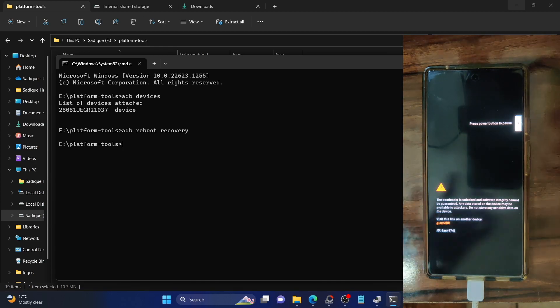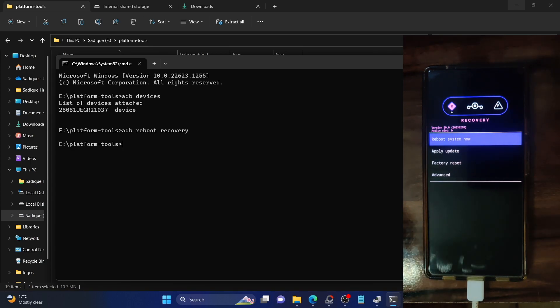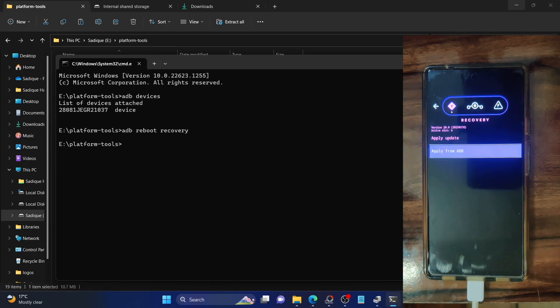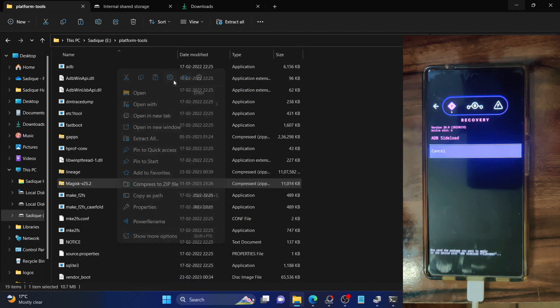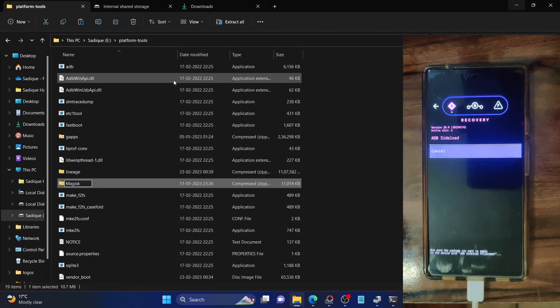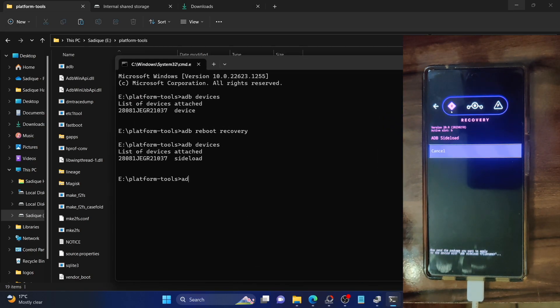Our phone is now in LineageOS recovery. We will now sideload the Magisk file. First, go to apply update, then select apply from ADB — your phone is now in ADB sideload mode. Type in ADB devices and make sure you're getting the sideload message. Once you are, you're good to go. Now sideload the Magisk file. I recommend renaming the Magisk file to just 'magisk' and removing any version number, as it will be easier to type in the CMD window. Make sure the filename is simply magisk.zip.